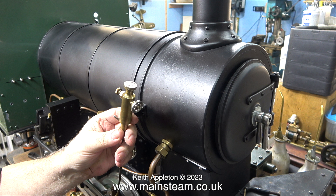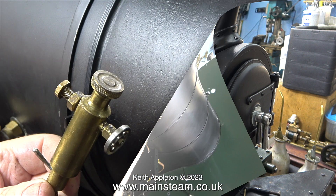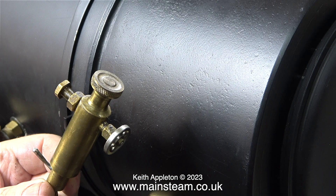This engine has displacement lubricators because they are shown on the drawing and besides they look good. These displacement lubricators are fully functional but not used on this engine as it has a mechanical lubricator.